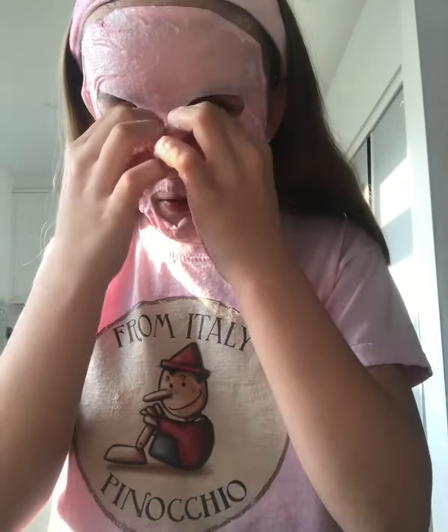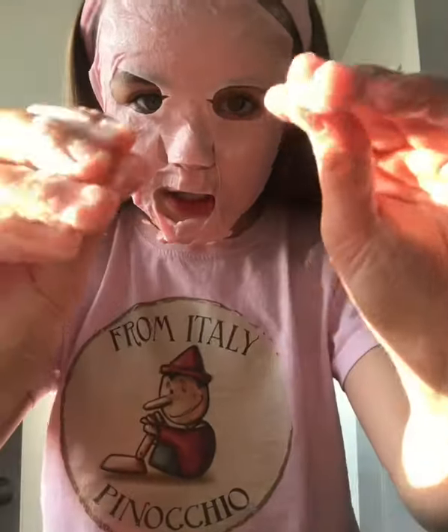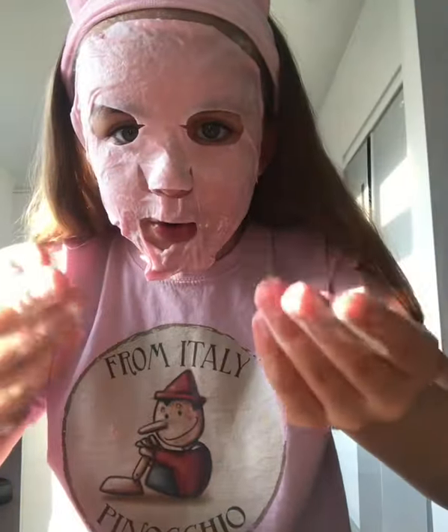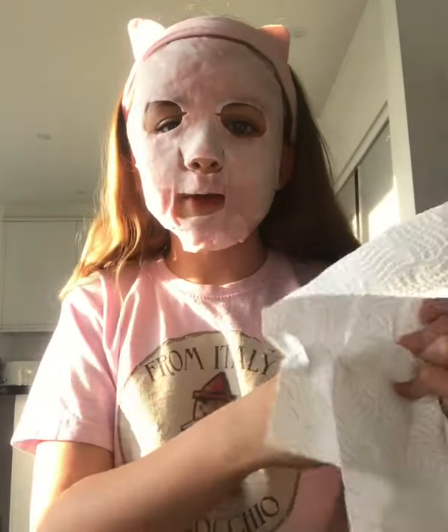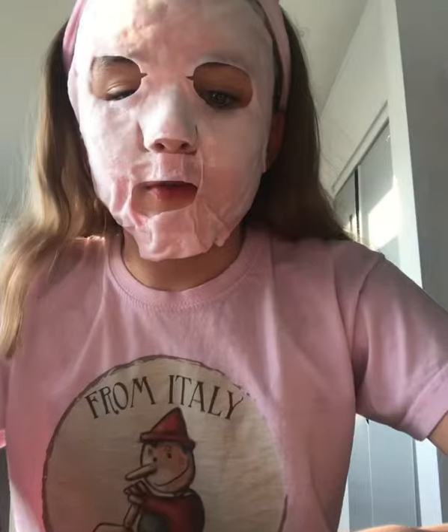Look at my hands — I don't know if the camera can see but it's so foamy and slippery. I'm going to quickly wash my hands and come back. When I came back to the camera it had already started to bubble. I'm just going to look at the instructions.